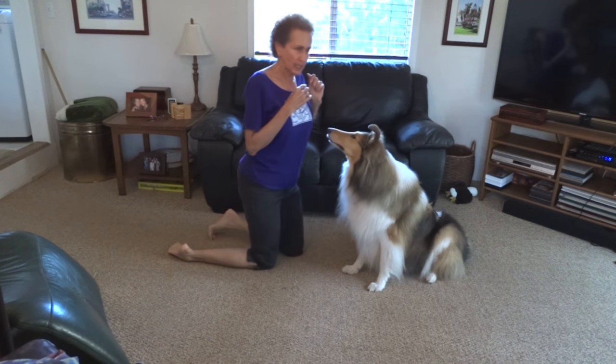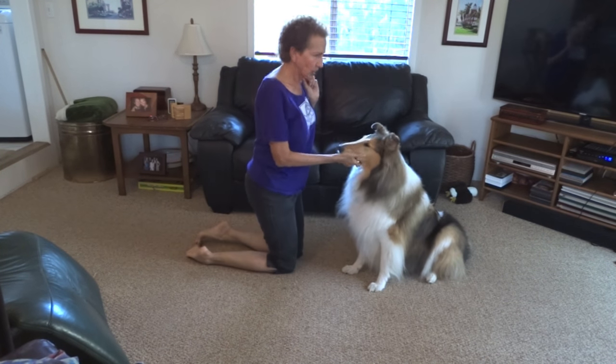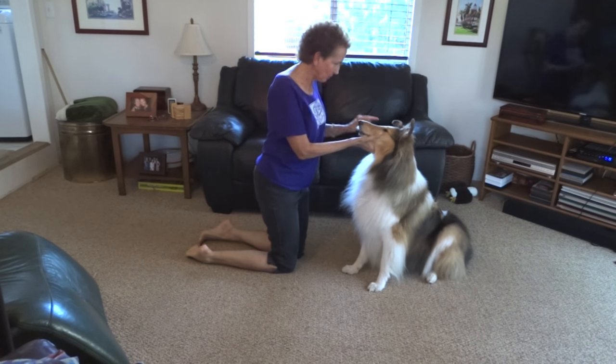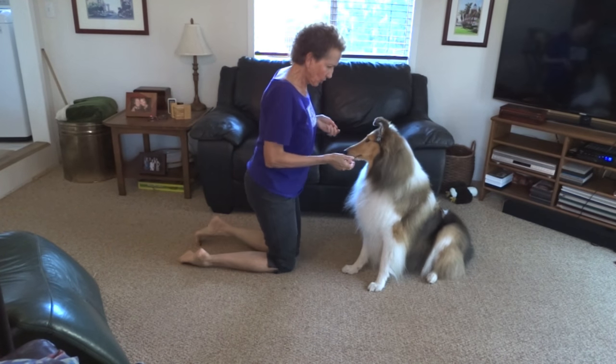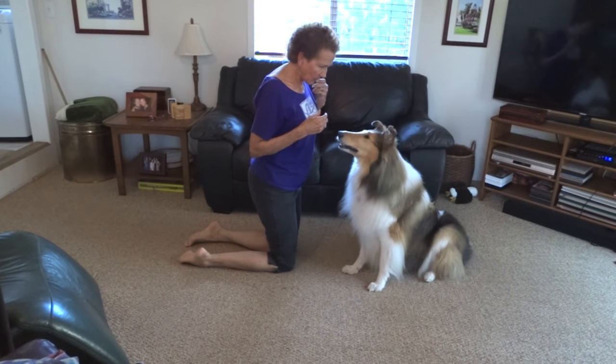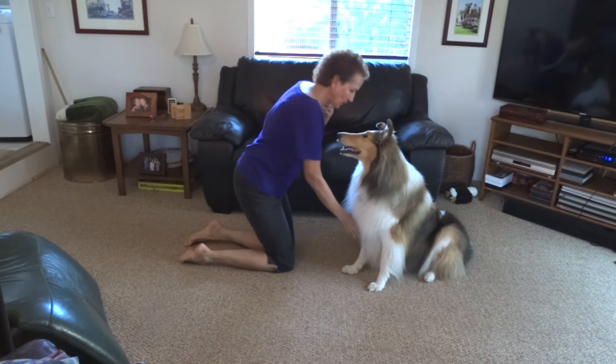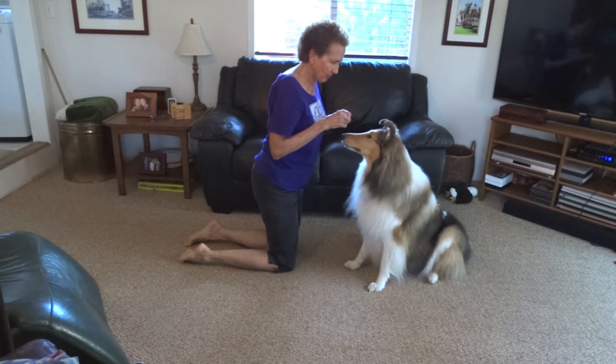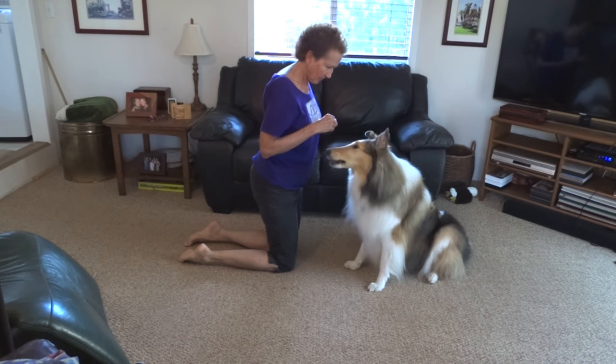This is one of the first tricks we teach our dogs, and they usually learn it when they're young puppies. So what we do is if they're not doing anything with their paws, we just take the paw and say 'good girl,' and then we give her a reward.